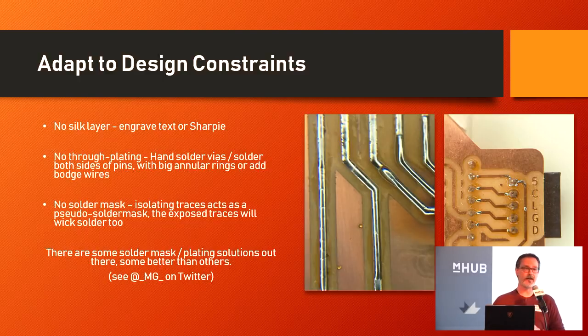I'd also recommend separating your supply voltage and ground as far away from each other as possible — put as many pins between them so you don't short them out while soldering. You do have to hand-solder the vias, and that's where the big annular ring comes into play: you can solder on either side of the board if you have traces running to the top and then off the bottom. Just put a blob of solder on top, flip the board, put a blob on the bottom, and you're good to go. Isolation — milling away copper on either side of your traces — acts as a sort of pseudo-solder mask, allowing you to get into fine-pitched areas without solder blobbing everywhere.